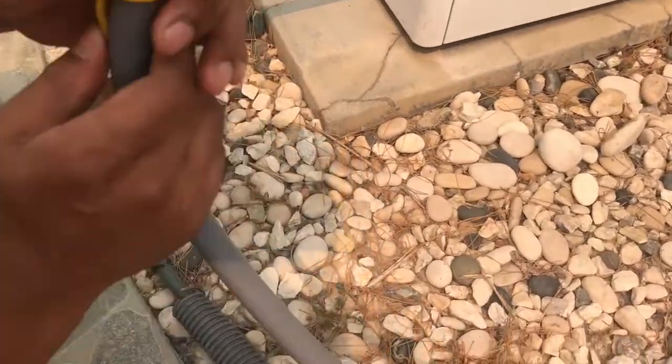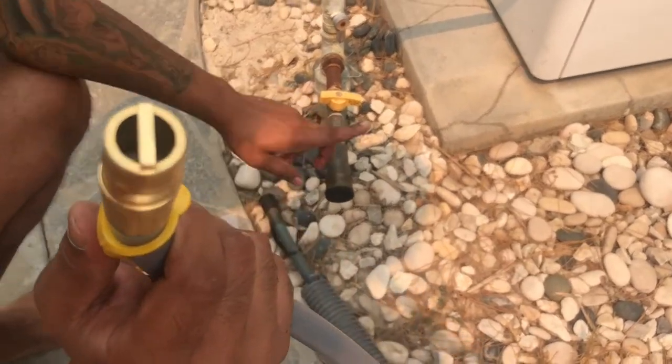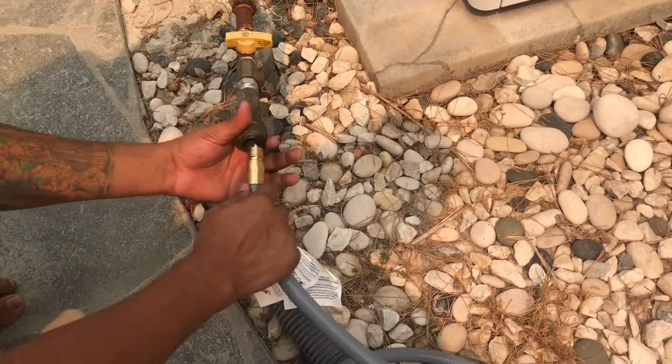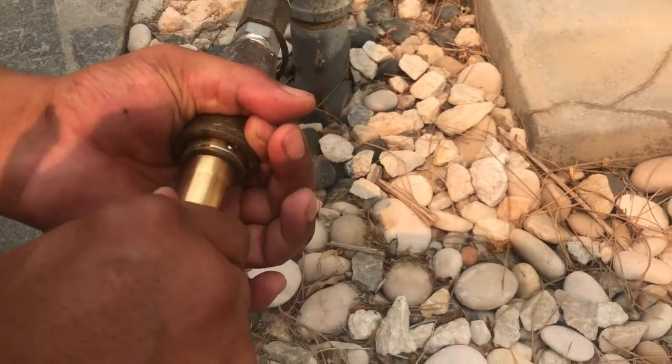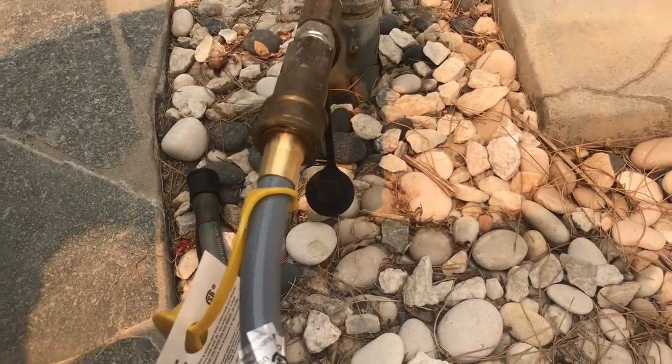This is a half-inch male quick connect — a half-inch male to female quick connect. Attach it to your quick connect outside. Boom, that's it. Then turn on your gas.